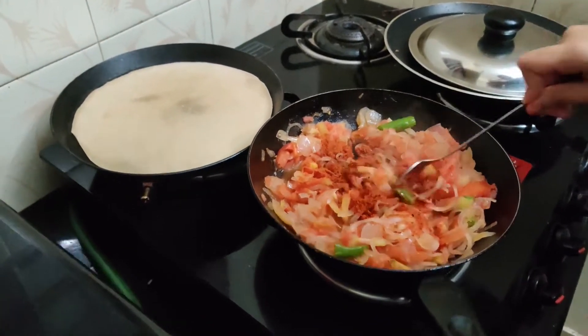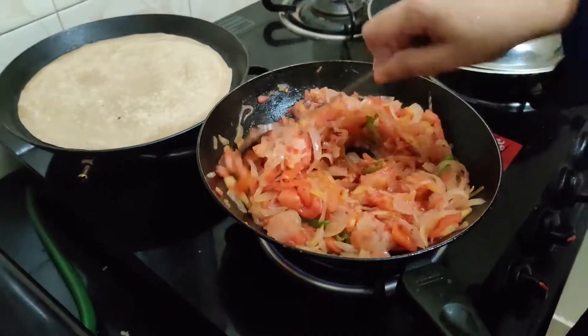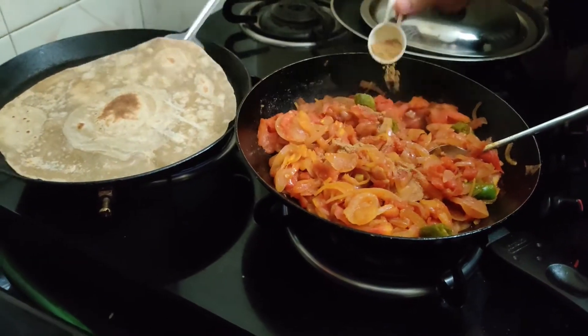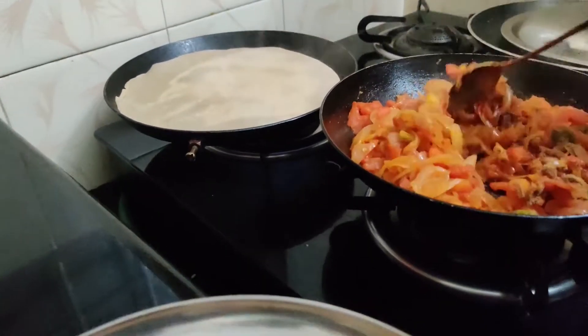We will put it in the pan to add the egg. We can add the egg and put it in the pan.